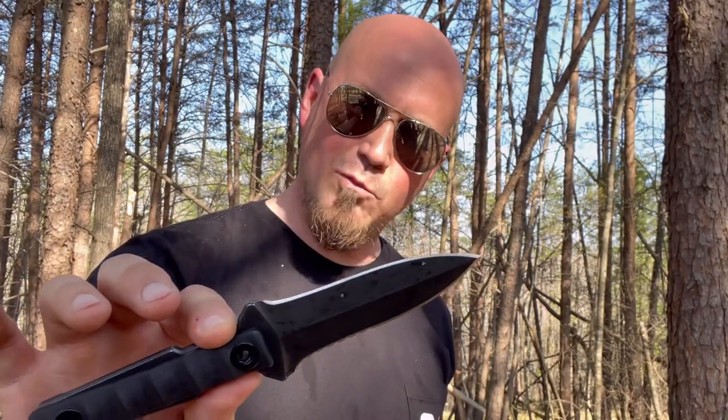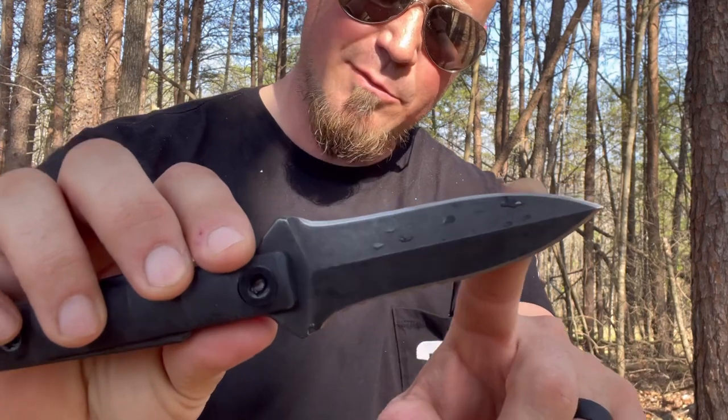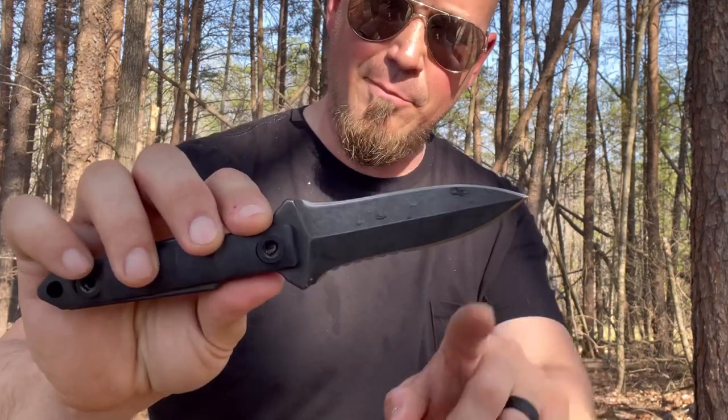Nothing impressive — I just felt like slashing something and having a splash. Nevertheless, the Cancun C1290 is one bad mama-jama. This serration here is razor sharp — this thing comes razor sharp out of the box.